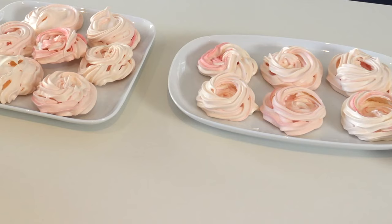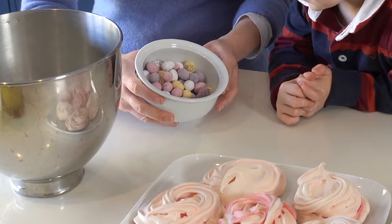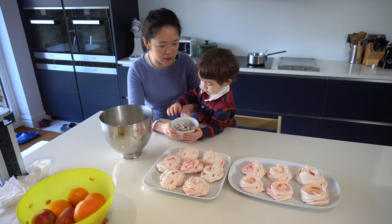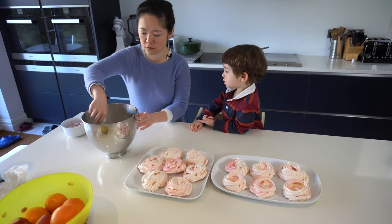Okay, now we put them in the oven. And then they come out like this. Look at all these mini eggs — they're all the leftovers from Easter. We're going to decorate the meringue nest with these Easter eggs.